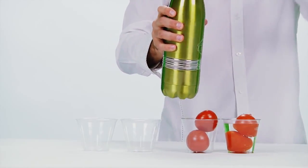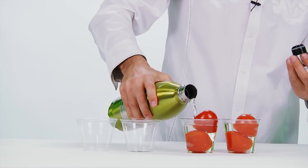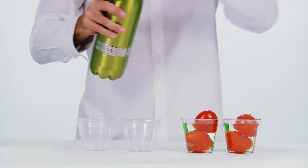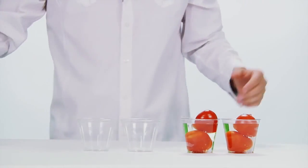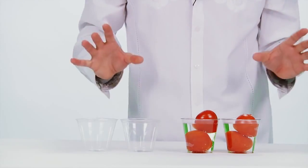Now, as you may or may not know, there are all different kinds of things on vegetables that you don't necessarily want — herbicides, pesticides, insecticides — all kinds of things that you definitely don't want to be eating or feeding to your family.